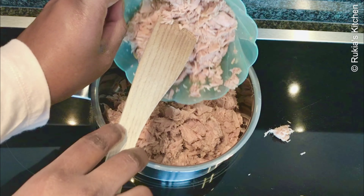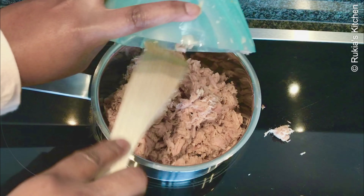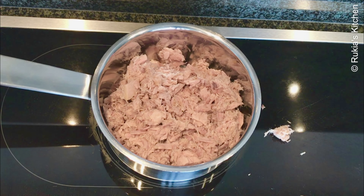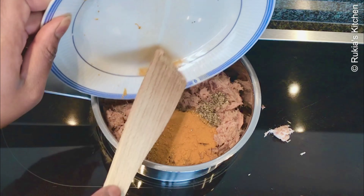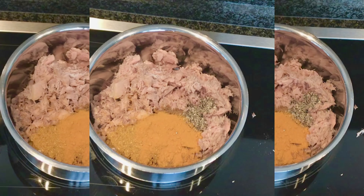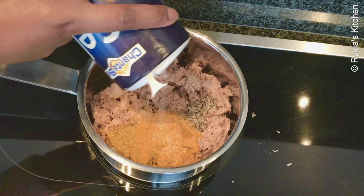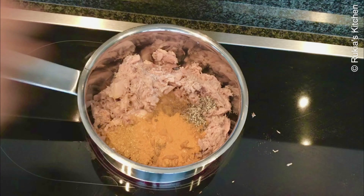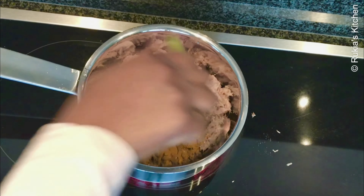In a medium-small pot, start by adding the tuna. Make sure the tuna is completely dry, then add the spices: garam masala, black pepper, turmeric powder, and curry powder. Sprinkle a bit of salt to taste, squeeze one lime, and mix everything well. Then cover and let the tuna cook until completely dry.